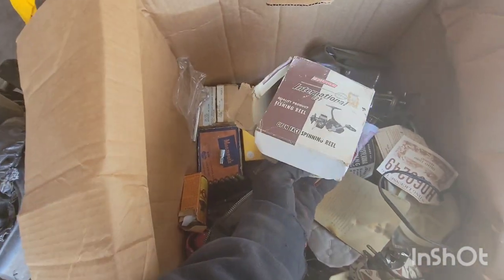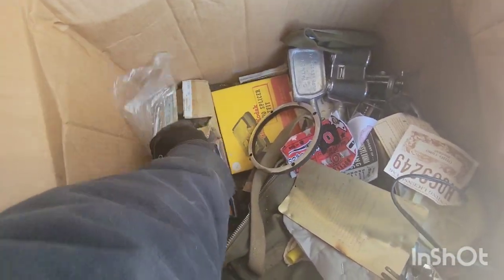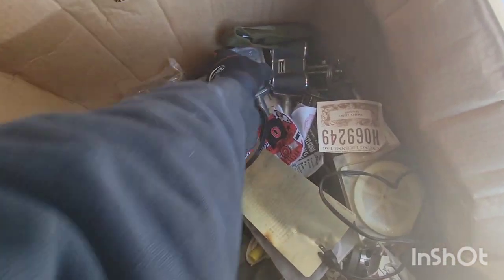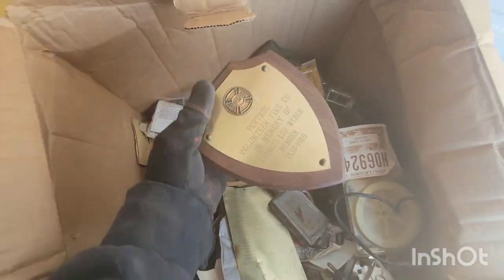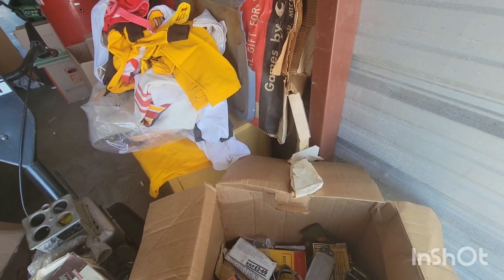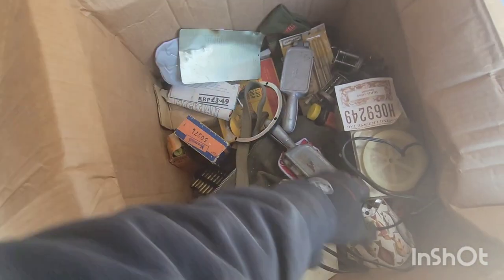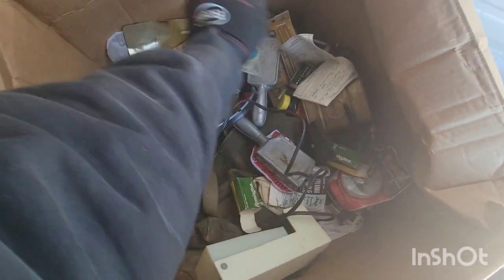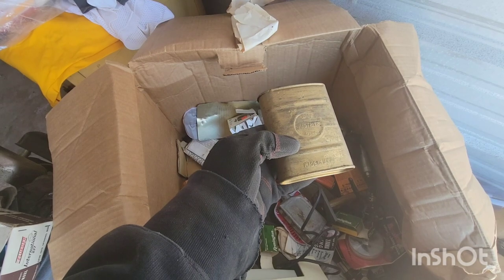That one's in there. No, it's not the right one. Sheesh. There's another reel. Rifle cleaning kit. Volunteer fire — I'm guessing they were a volunteer firefighter at one point. What's that? A couple more reels. That's an old one, made in the USA.